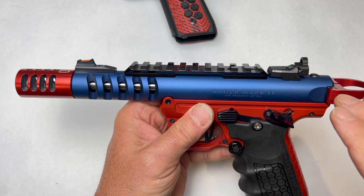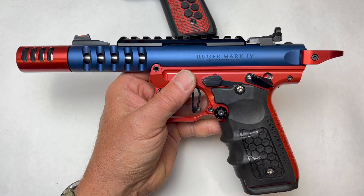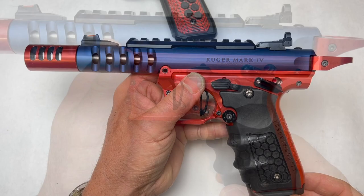Those are really the only additions I have for the upper, and I highly recommend all of those — absolutely love those. You take those and combine them with the Kraken, and you have a true custom race gun, competition gun, and it takes it into a whole new class.